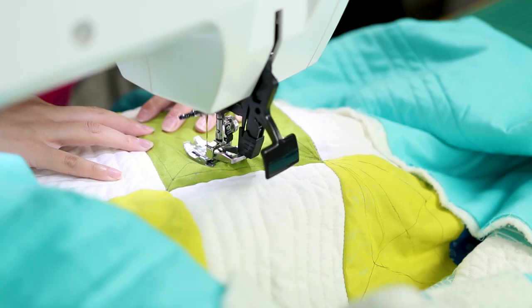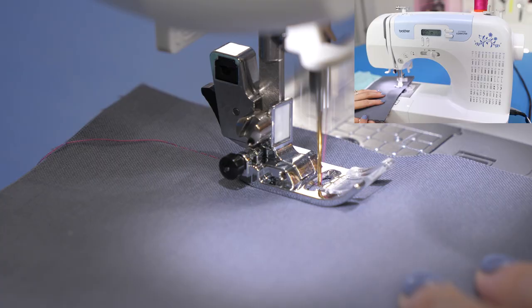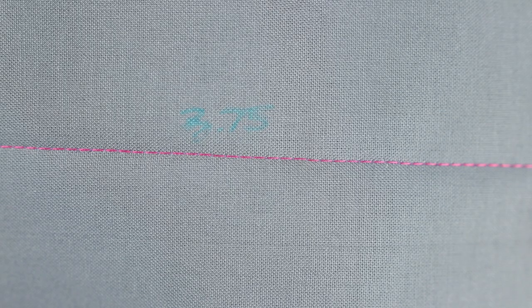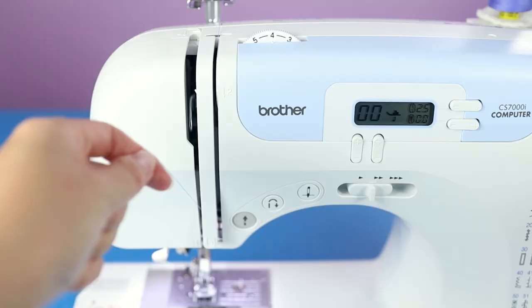Types of fabric and especially when quilting — you can see the stitching in different types of projects. This is five layers of quilting cotton, and this is a three-layer quilt sandwich. For each situation I do need to tweak the tension settings and find the right one to make the best stitches. The stitch should be locking right in the middle of the fabric layers.